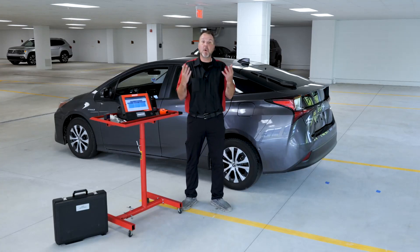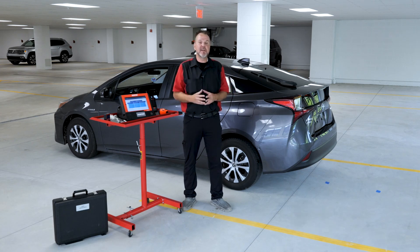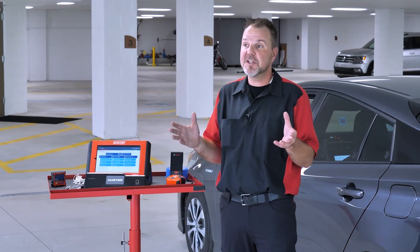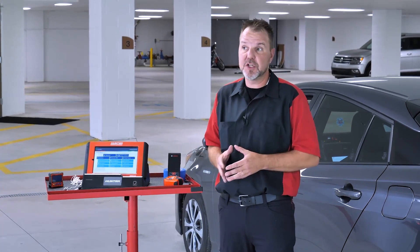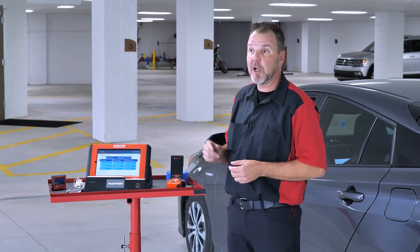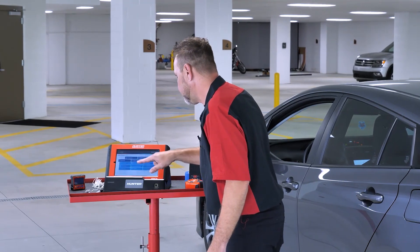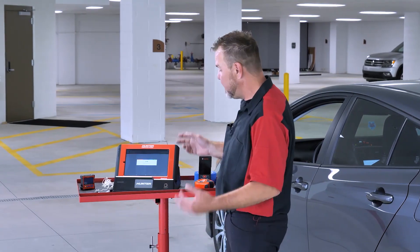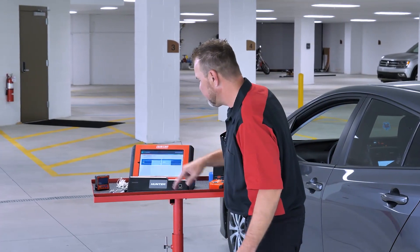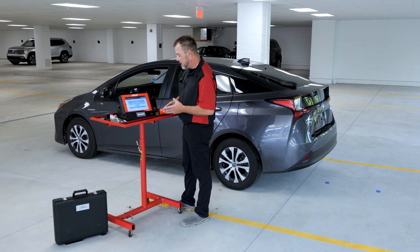Relatively simple procedure, but we're going to show you how it's done. ADAS calibrations are extremely important — these are going to be the lifeblood of a lot of shops in the near future. As more and more cars are becoming equipped with these advanced driver safety systems, this is going to be something you're going to want to get your shop and technicians involved in. First thing we're going to do is go ahead and hook up to our DLC, which I've done, and we're going to go into Diagnostics. I've selected Auto ID, we read the VIN on this car, and please cycle the ignition. We'll go into ADAS calibration.